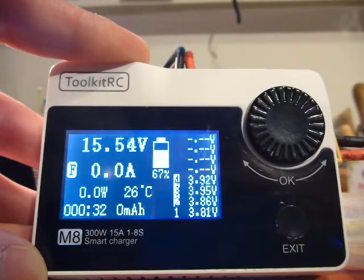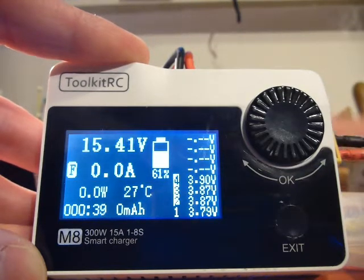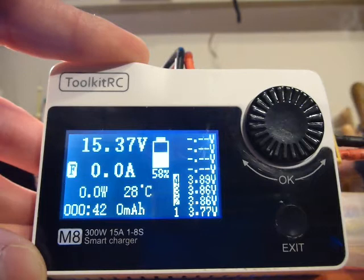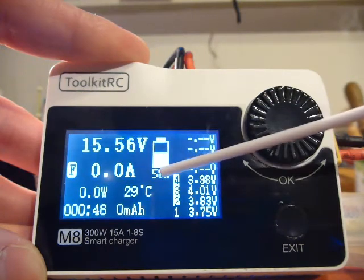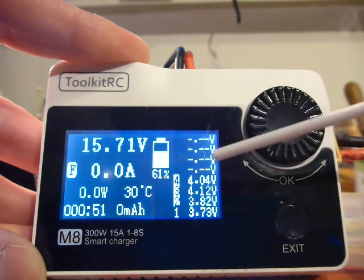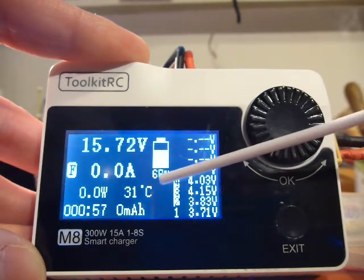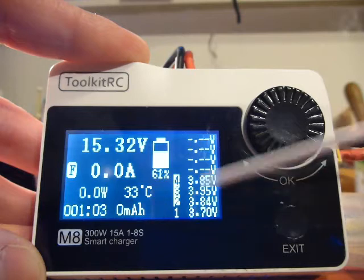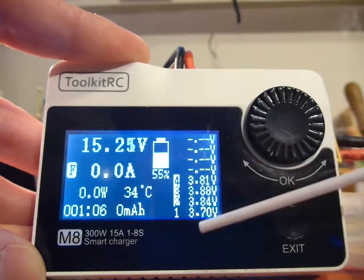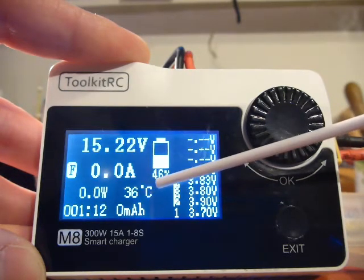What you also see is charging started with 60-80%. What is happening now, the percentage is all over the place. It seems that the battery is balancing, but I cannot tell. You can see it is going down very rapidly in percentage.